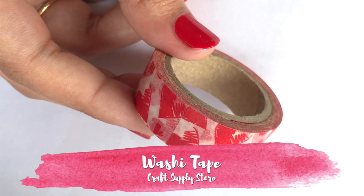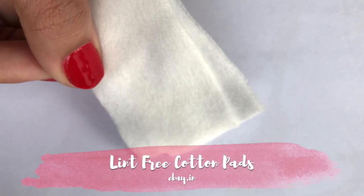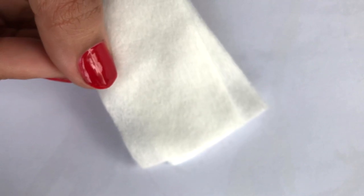Washi tape is a very versatile product which you can cut in different ways to make different patterns on your nails. Lint-free cotton pads are used with nail polish remover — they don't leave fibers, so you can cleanly remove nail polish from nail vinyls.